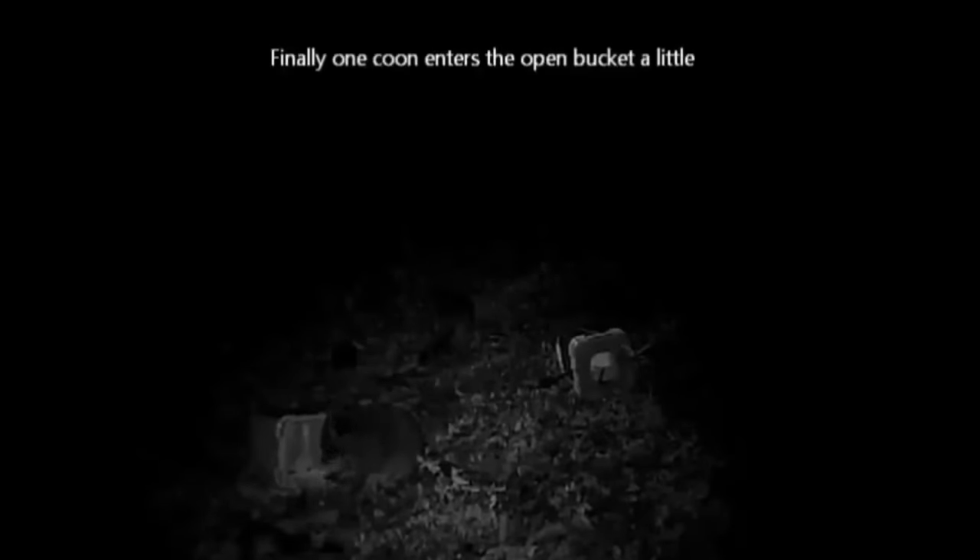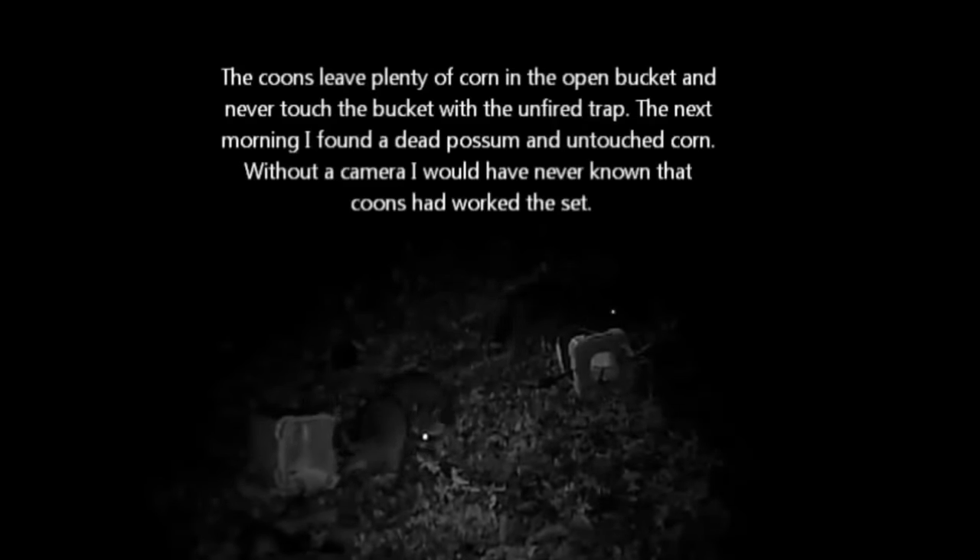Based on the lessons learned from this video, if I were to make a bucket set now, I would bait it with fish and put two footholds in front of each bucket. I would have anywhere from two to four buckets at a location, and I would catch multiple coons instead of one possum.